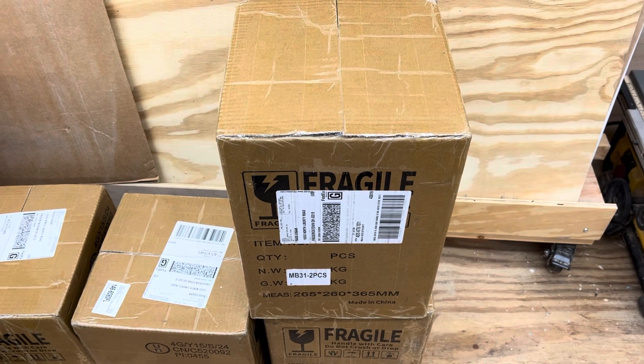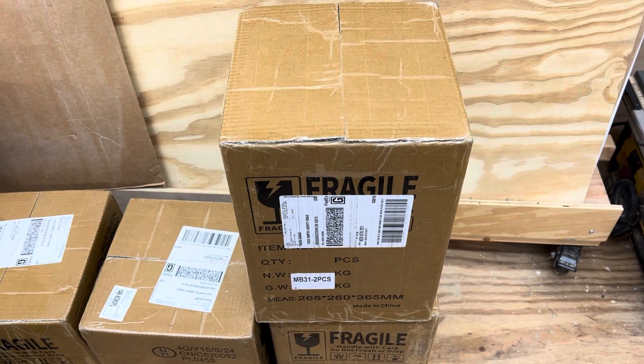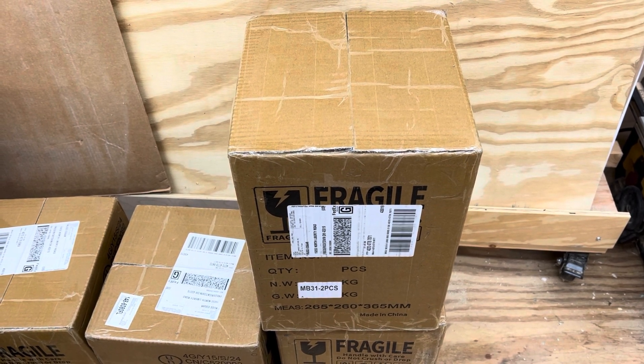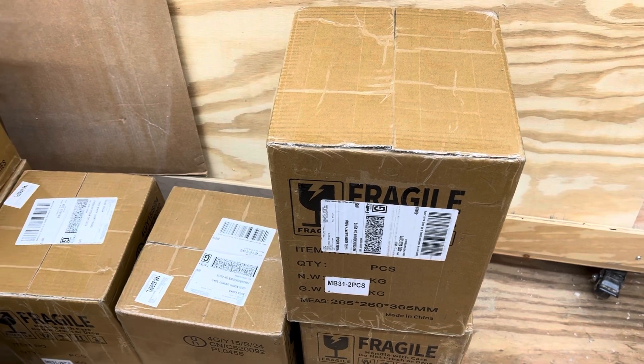I'm out in the shop putting together the first do-it-yourself box for our batteries. This is how they arrived — I'll swing around so you can see them all.